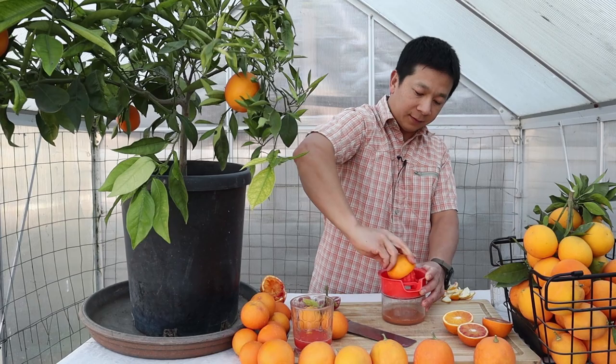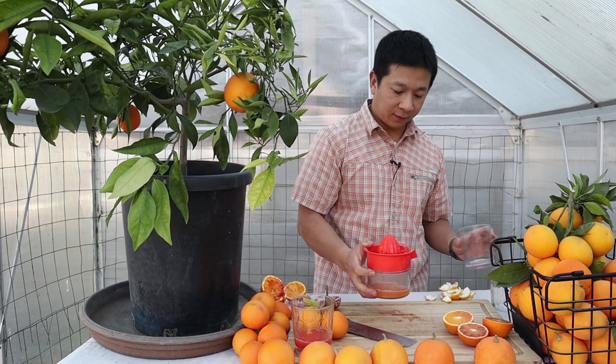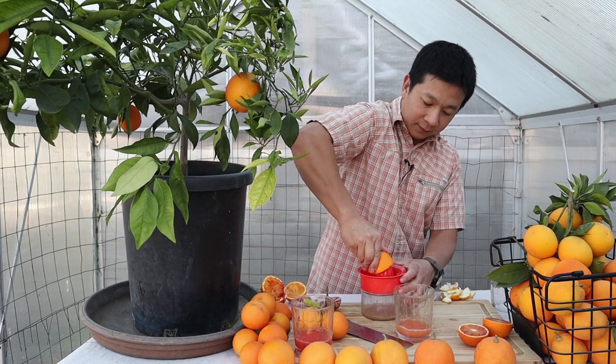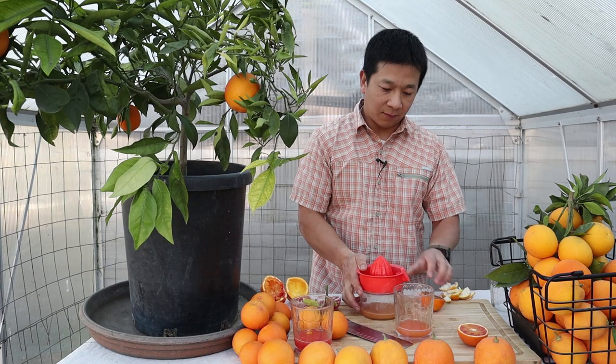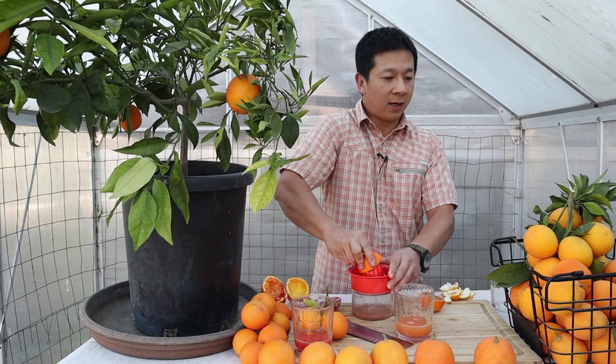Let's take a taste test of this one. Then I'm going to juice the second one with more anthocyanins so we can look at the difference in color.